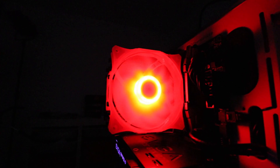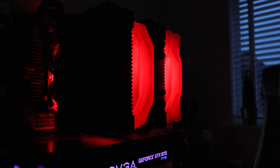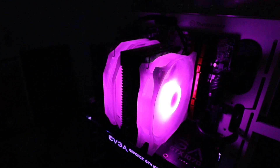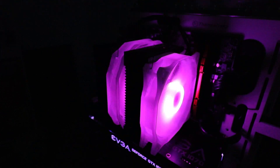I've cranked the ISO up to around 5,000 in these shots to replicate what I could actually see. With some evening light coming through a window and a little from a monitor mostly blocked by the chassis, the lighting is genuinely striking and interesting to look at in that setting.